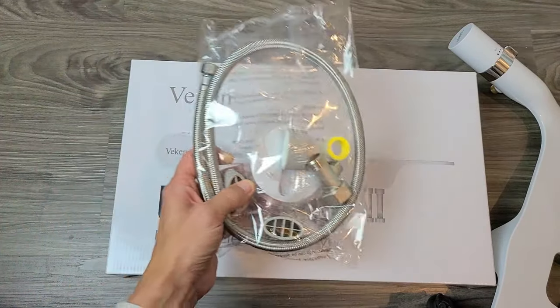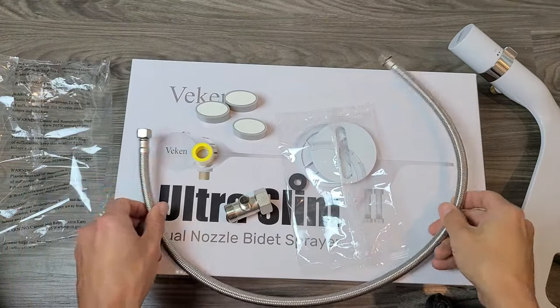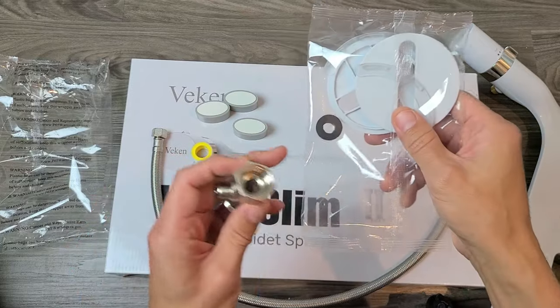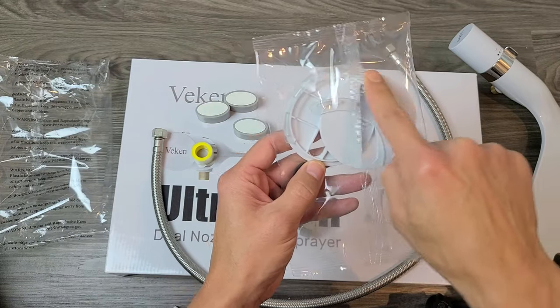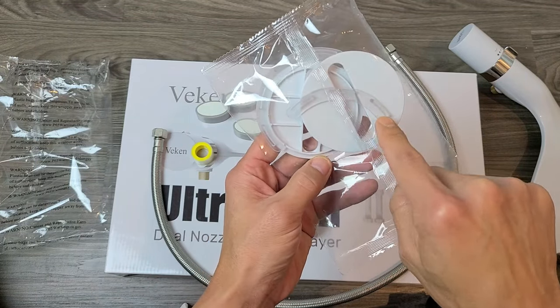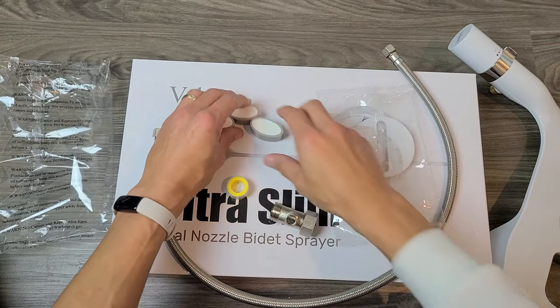Then we have this accessory pack. Out of it you get the hose itself, a brass T-connector, and a little washer that fits into the connector. We also have an adjustable bracket, and these small clear rubber pieces are non-slip pads. We also get some Teflon tape and bumpers.